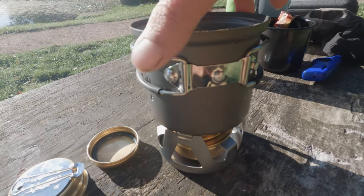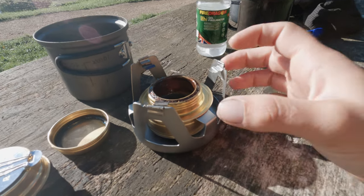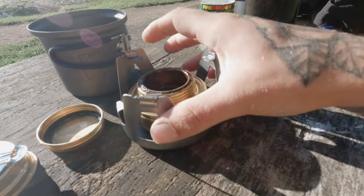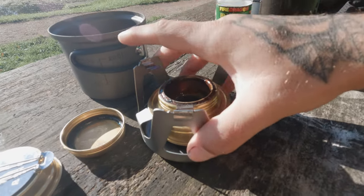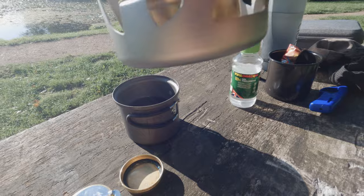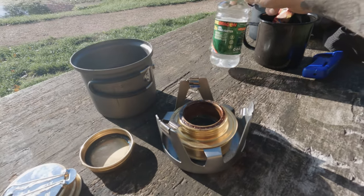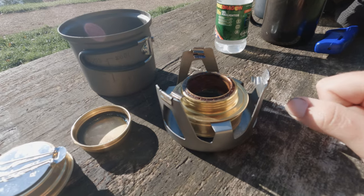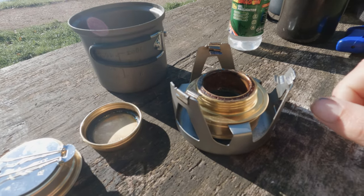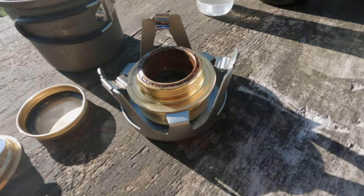We've got the Natriac pot — it does sit inside the stand. If you put the burner in the other way you can just slot it inside, but I found the best way, so it doesn't burn the table or the floor, is to just sit it in there with a little gap underneath. We've got some Fire Dragon gel in. So we'll get this going, get this boiling — 300ml of water. I'll set the timer on my watch and we'll see how long it takes to boil.